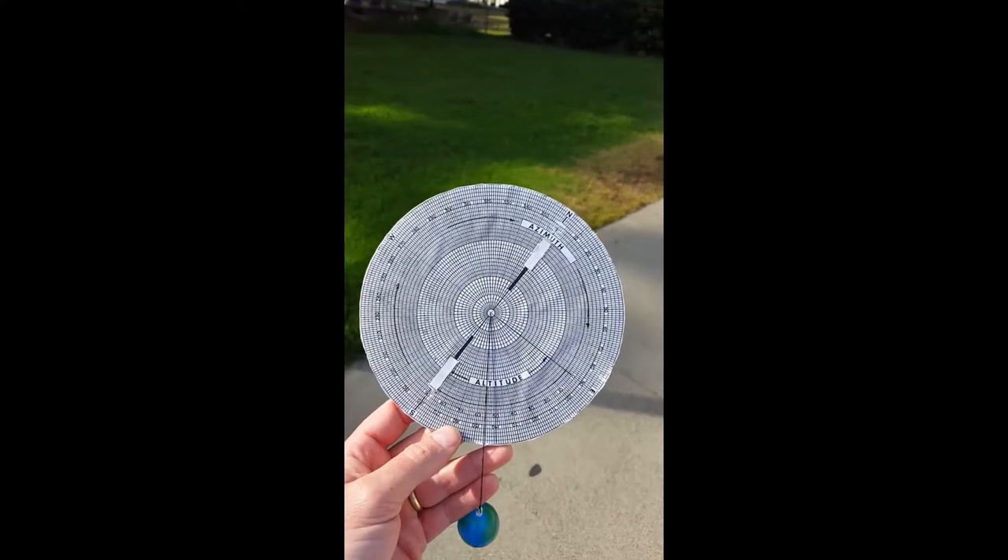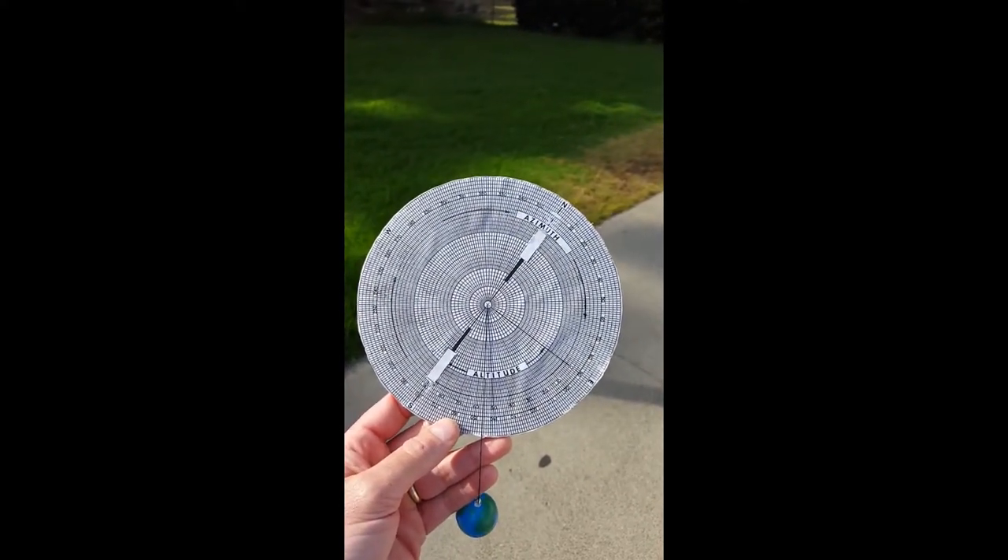A brief introduction to the use of an astrolabe, or star finder as we call it in the lab.